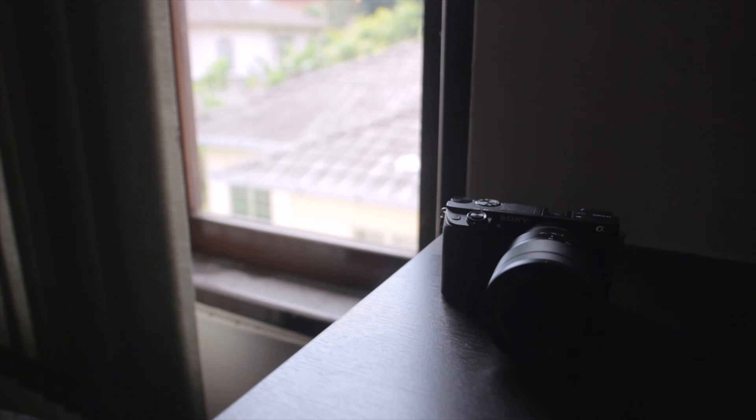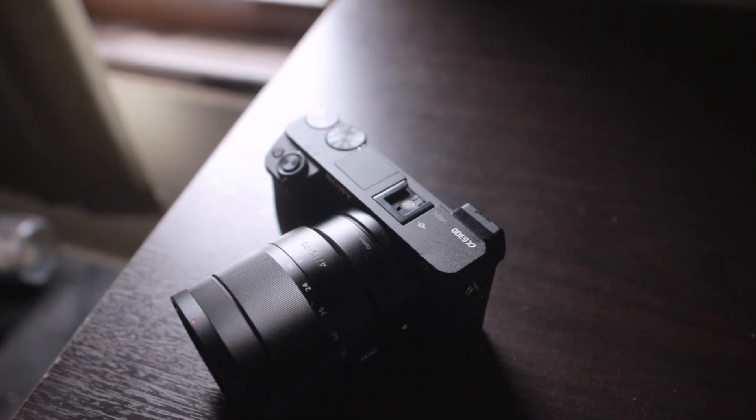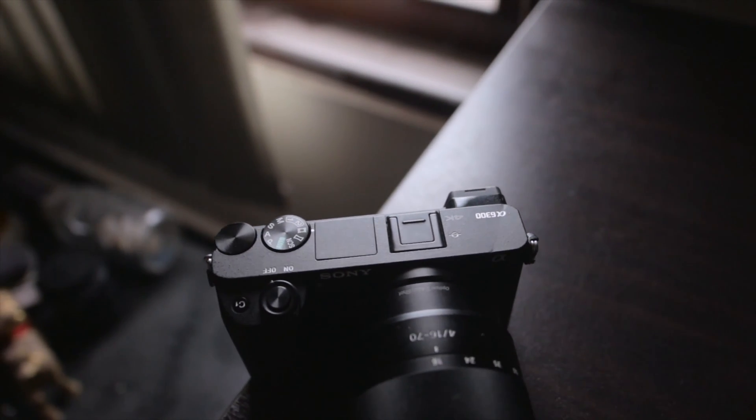Hey guys, this is Joshua from Technip.com and today we will take a look at the Sony a6300 with the 16 to 70mm f4 lens. Before we get into the pros and cons, here are some of the features.